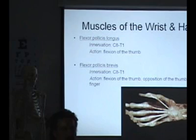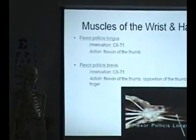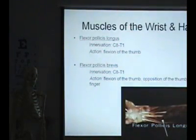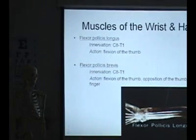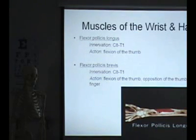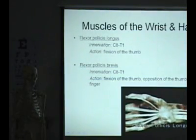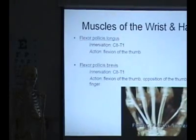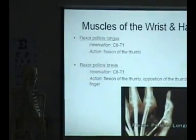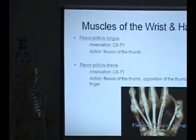Then you have flexor pollicis longus and flexor pollicis brevis, on the other side. The long flexor, flexor pollicis longus, lies deep in the forearm. We remove flexor digitorum superficialis to see it. Here's flexor pollicis longus lying alongside flexor digitorum profundus. It arises from the anterior surface of the radius and from the interosseous membrane. Its tendon passes through the carpal tunnel with the other flexors. Here's the tendon of flexor pollicis longus emerging — it enters the fibrous flexor sheath of the thumb and inserts on the base of the distal phalanx. Flexor pollicis longus flexes both the MP joint and the IP joint of the thumb.